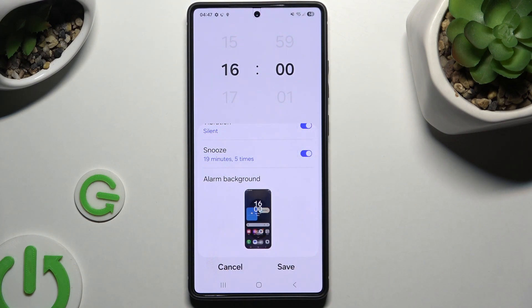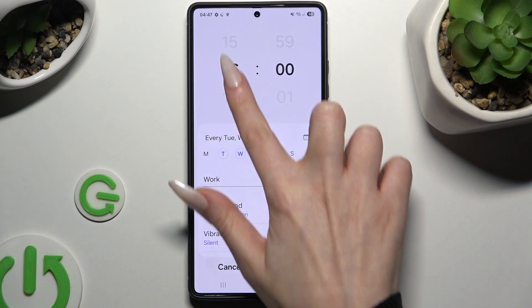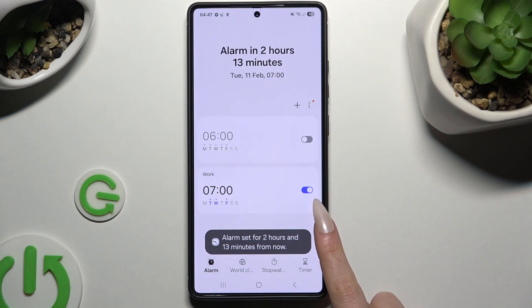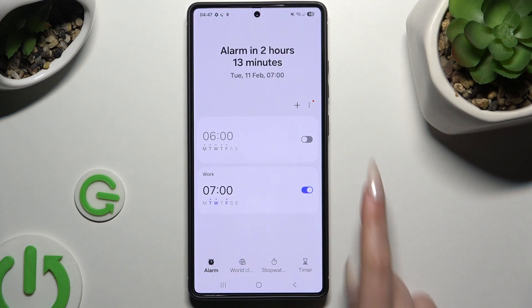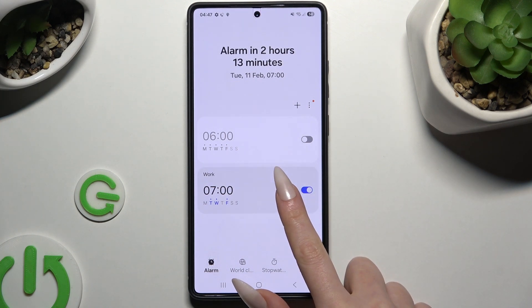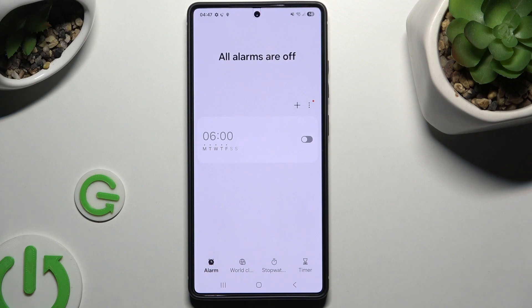Now to save your new alarm, hit Save at the bottom right corner. As you can see, mine was successfully created. To make some changes, click on it, change whatever you want to, and hit Save. Then to switch it on or off, use this toggle next to it. And lastly, to delete it completely, hold it and tap on Delete at the bottom right corner.